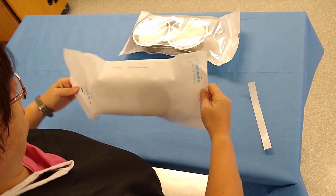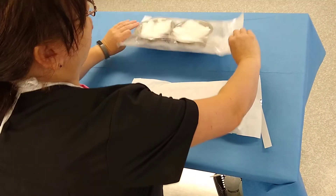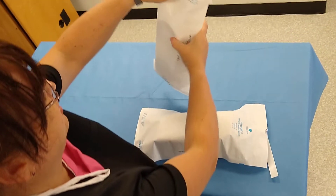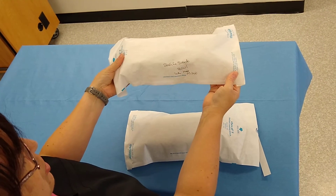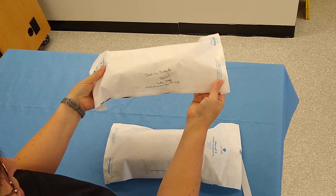On the back, you are going to have an area where you can write what is in here, the date, and your initials. So: sterile scrub bowl, who prepared it, and the date it was autoclaved.